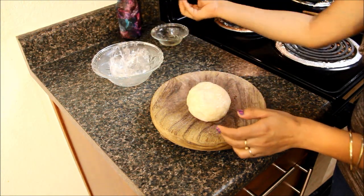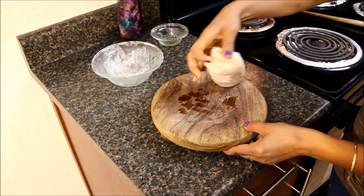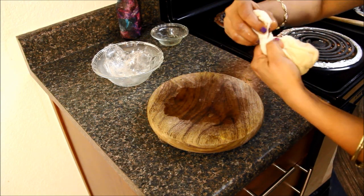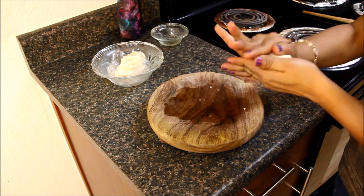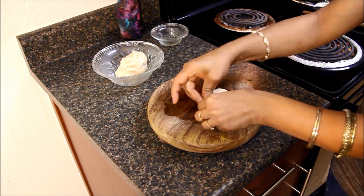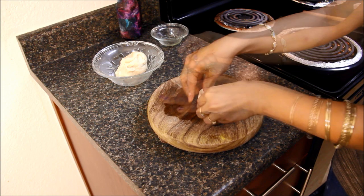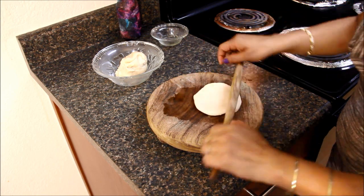I'll take some oil in my hand and rub it on the dough, then knead it once again. Now I'll take a small portion of the dough, roll it, and make it like a chapati. Press it from the side and try making a round shape — when you do it this way, it's easy to roll the dough. Now I'll roll the dough and make a chapati shape.